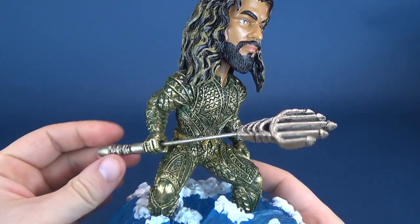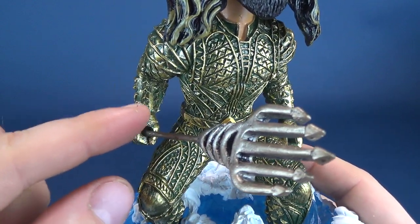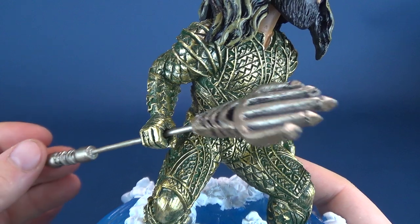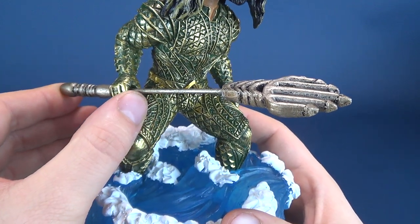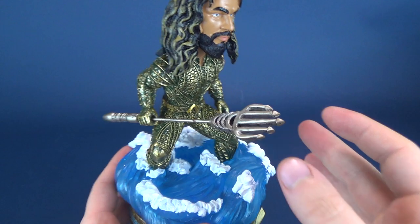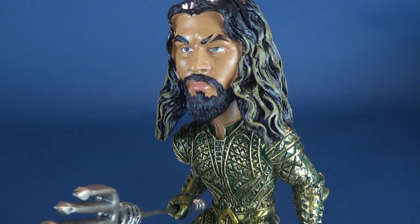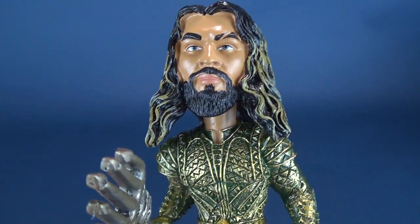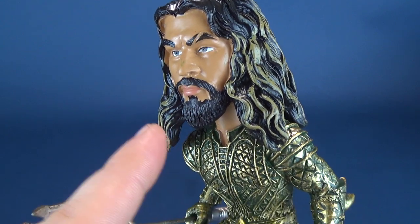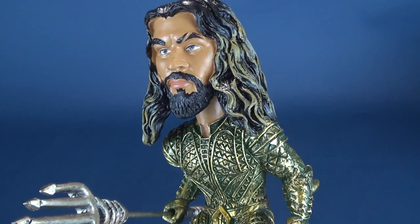The only other thing Aquaman comes included with is his trident, which does sit a little loose in his hand — it's because the hand is a little more open than the rod of the trident. You can bring it as far forward as you can, and providing you're not pushing it back and forth or tilting the bobblehead, you shouldn't have any issues with the trident moving around, although it is a little on the loose side. The only other assembly was removing the foam piece from underneath his head, which is just to prevent the bobblehead from moving around while in the packaging. I just took the foam off, and that's pretty much all that was required.